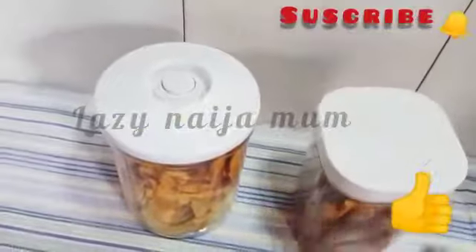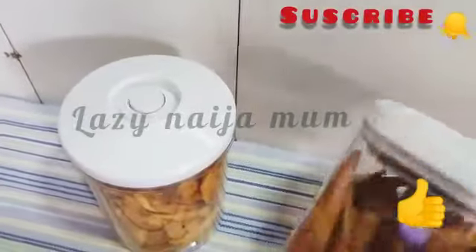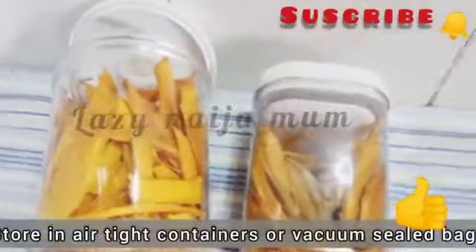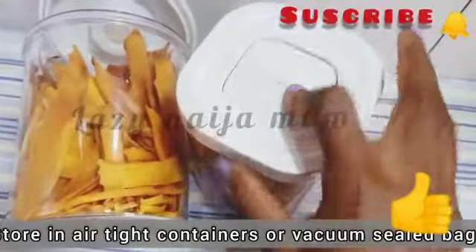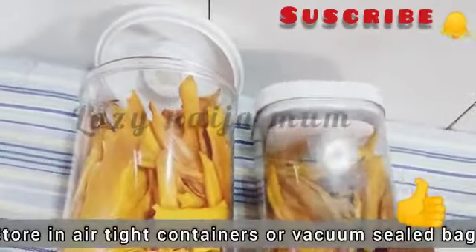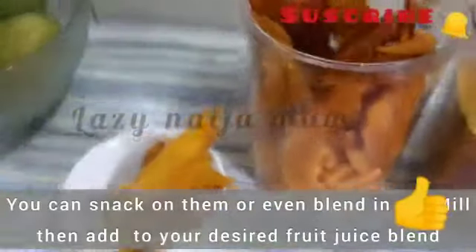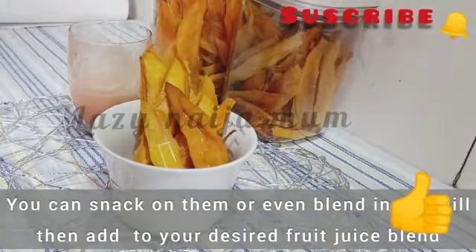I have stored them in their respective containers. These are the chewy ones — for the more chewy ones I have to use the vacuum pump to seal them tightly. This one is drier, as you can see it looks drier than this one. This will last me for up to two months or even more, and sometimes up to six months if well sealed. You can also store them in ziplock bags or vacuum bags.